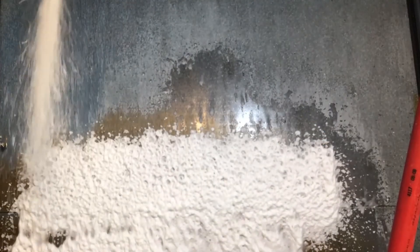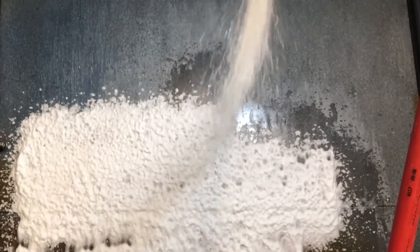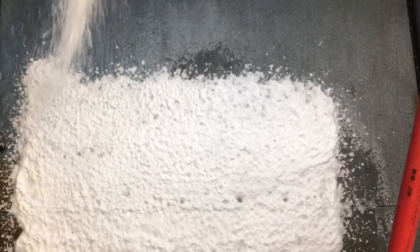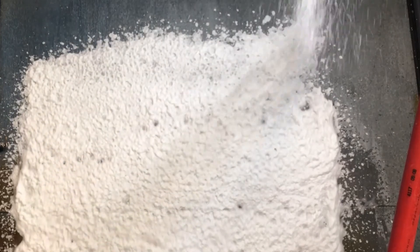With our Liberty PRV foamers, you are free to keep foaming even with low or irregular water pressure. A two-way and three-way model exists to allow selection of different foaming chemicals.